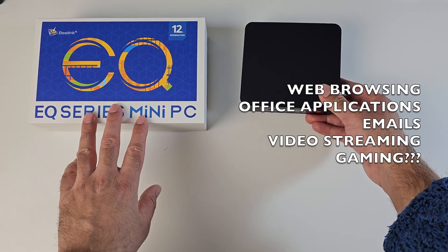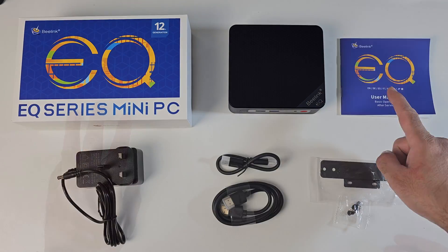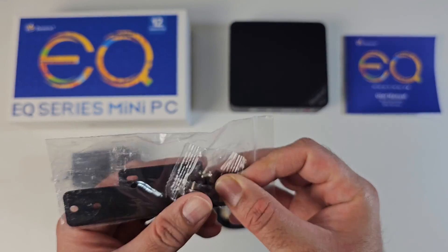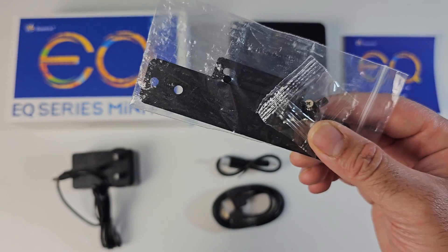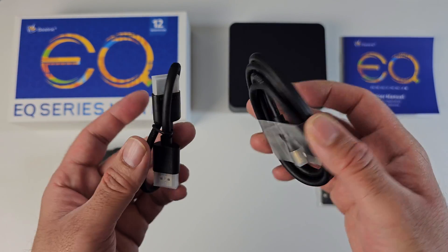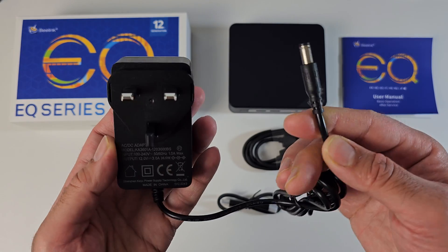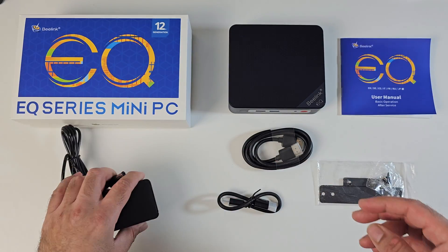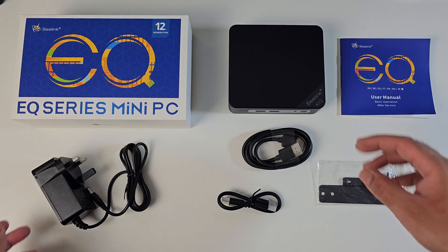Now a quick look at what you get inside the box. We're getting a user manual, a metal bracket and some screws so you can mount the mini PC at the back of your monitor if you want to. You're also getting a short and long HDMI cable, a power supply — I'll give you a close up of the voltage information — and last but certainly not least, the mini PC itself.